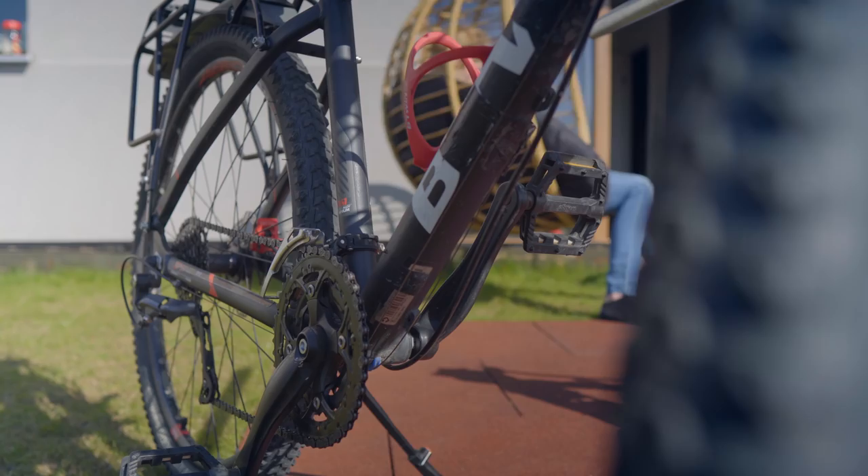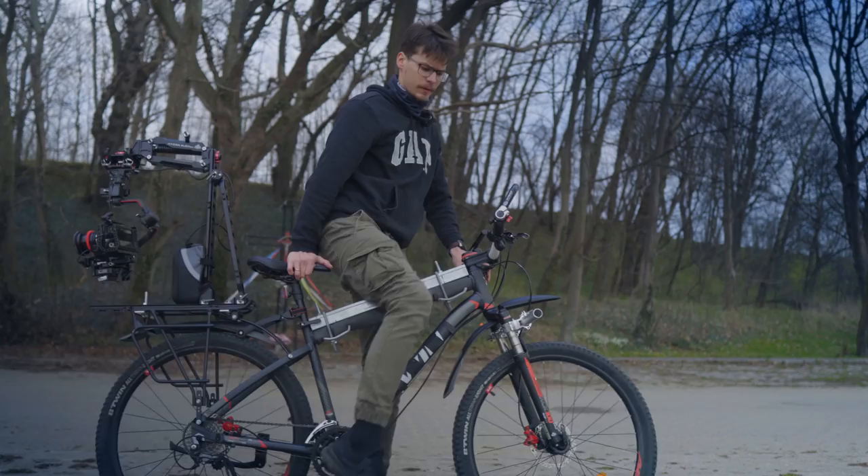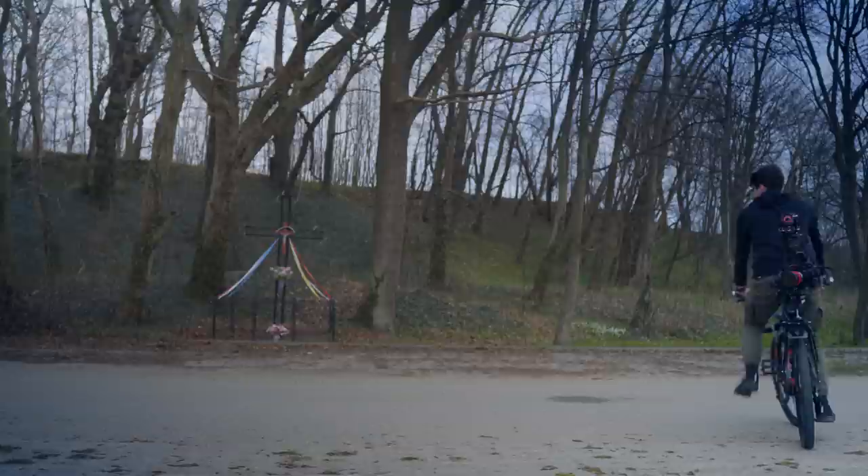Almost everyone has one. You can get almost anywhere with it. You can go slowly, but you can also be quite fast. And most importantly, if you are a one-man band, you can do it totally by yourself. But here we have two problems to solve. The first is how to mount a gimbal — bikes usually do not have additional points to install such things for obvious reasons.